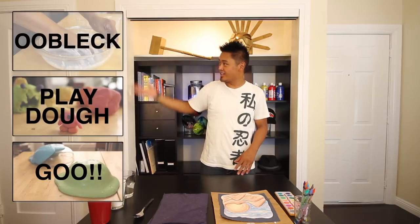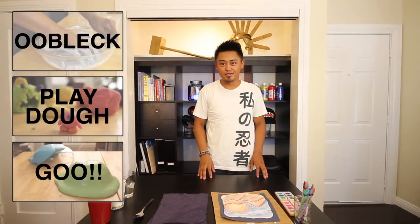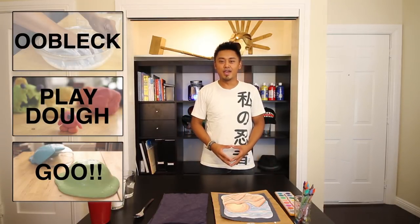Hi, my name is Ray, and welcome to Get Crafty Crafty. First of all, thank you to everyone for checking out our first three pilot episodes, Things You Can Make with Household Ingredients.